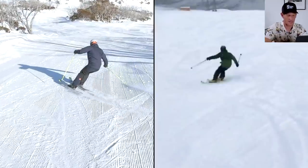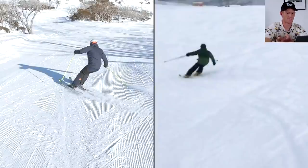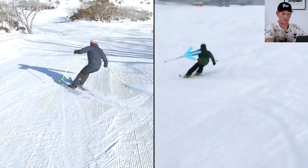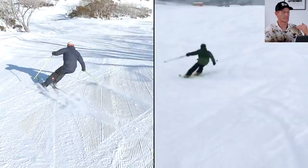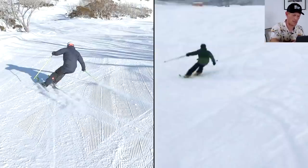Looking at my legs as I start a turn compared to Charlie's outside leg in particular, this is where you start to see a look of bracing already occurring. Charlie's leg looks straighter, and even the way he's got his outside arm held out to the side looks like he's already lost his balance a little bit too far to the inside, away from balancing on that outside ski. In contrast, I'm able to keep my arms in closer to my body, more compact, keeping my center of mass more together.